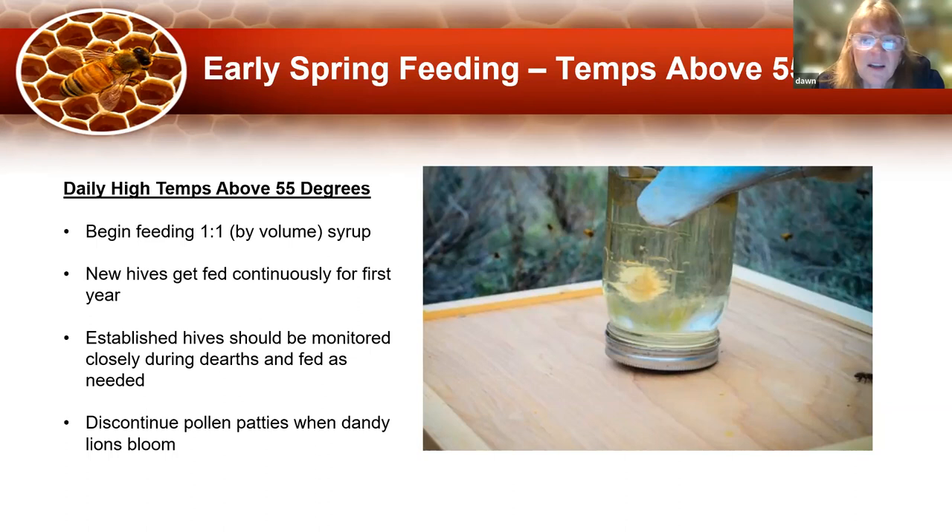I would discontinue pollen patties on established colonies when the dandelions bloom, but feed pollen patties year-round to a new colony. There are increasing reports of small hive beetles. If you think you have them, give little tiny pieces of pollen patty at a time and feed more frequently. Hive beetles love those big pollen patties — when there's a lot of it on the hive, you tend to get more of them. It's not really established here yet, but I keep hearing rumblings of more hive beetles showing up.